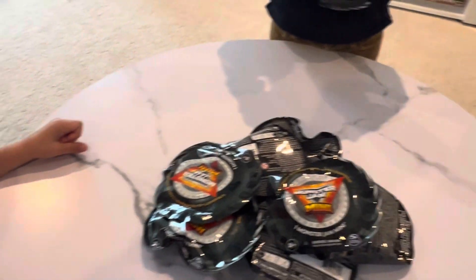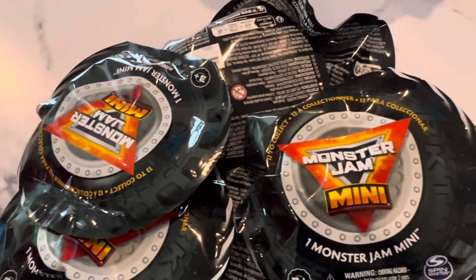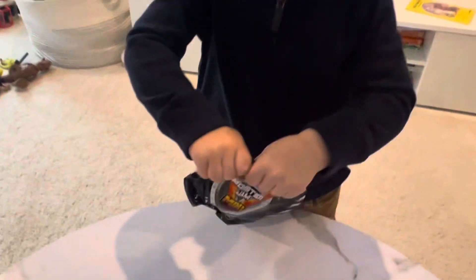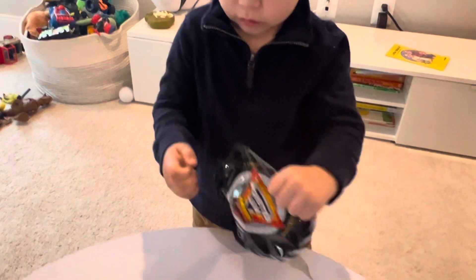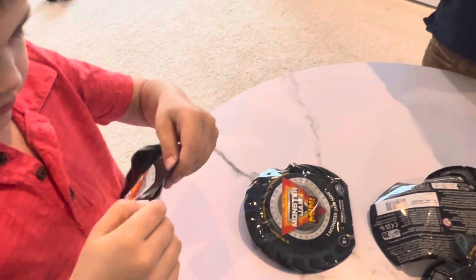All right, Johan and Colin are here. We have your little Monster Jam mini Spin Masters that you guys for some reason love. Colin's already opening them up. Let's see what we have in these things.